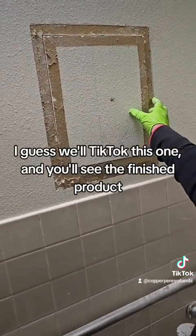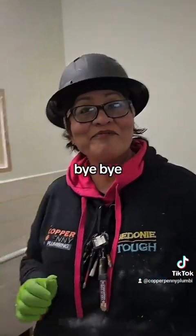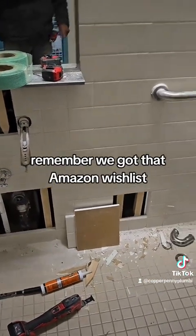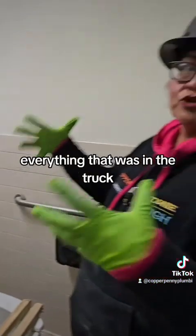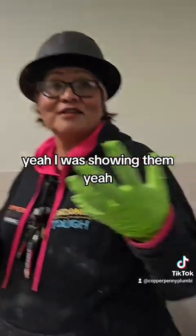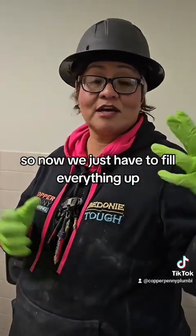It's going to inset that way. I guess we'll TikTok this one and you'll see the finished product. See you guys later — enjoy your day. Remember we got that Amazon wish list. Everything that was in the truck, we went and put it in that wish list to put it back in the truck. Your snake is gone, your camera snake — they have all your tools. All your fittings and your Pex A. So all that needs to get replenished. We got the pack outs back, so now we just have to fill everything up.